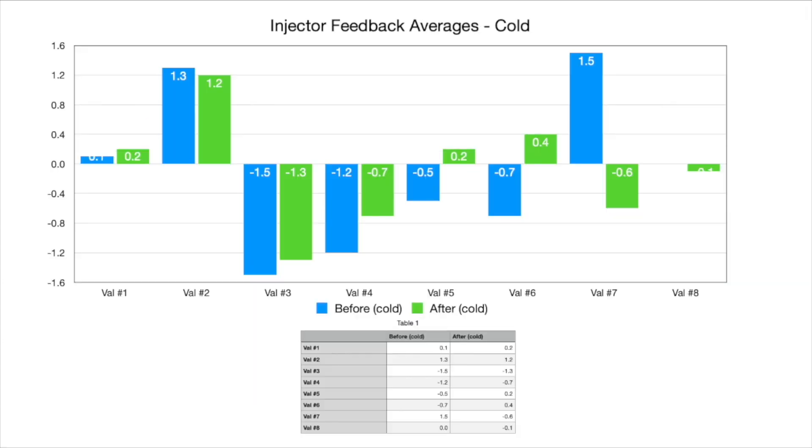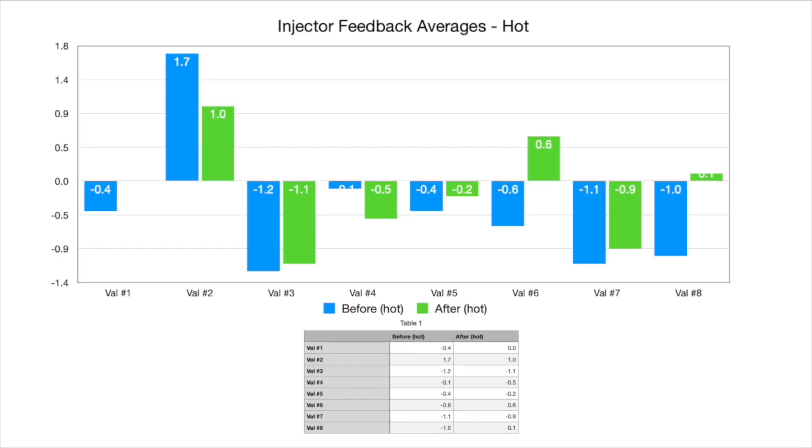The best way to compare is to put the averages side by side. For the cold test, the before values are indicated by blue bars and the after values by green bars. In almost every case the green bars are closer to the value of zero, indicating a positive result — a slight improvement in the effectiveness and efficiency of those injectors during cold startup. For the hot test comparison, we again see positive results with most values being closer to the zero mark. A significant result appears in injector 2, where the before value was 1.7 and the after was 1.0 — almost halving the gap towards zero. Injector 8 also improved from minus 0.1 to 0.1.